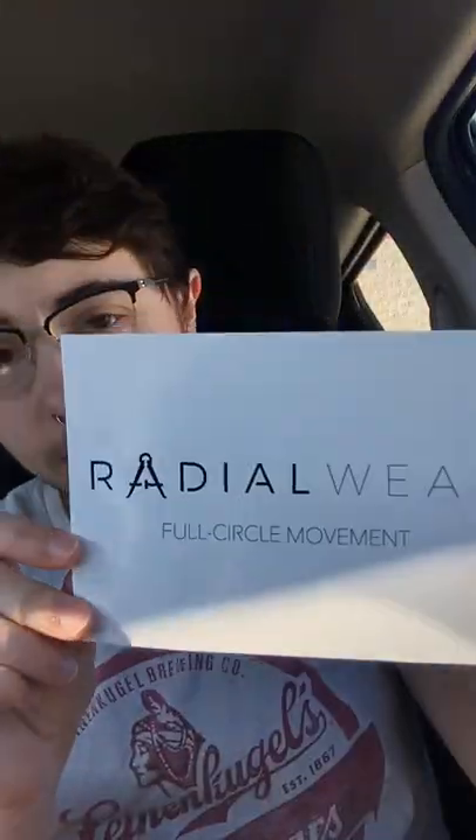Hello everybody, my name is Emmett and I'm in my car — this is a little weird. I'm in the parking lot at the gym that I go to and work at. I was contacted by this company and sent some yoga gym shorts to try. I just opened the package and it's not a big fancy thing. It's Radio Wear and it's super gender inclusive.